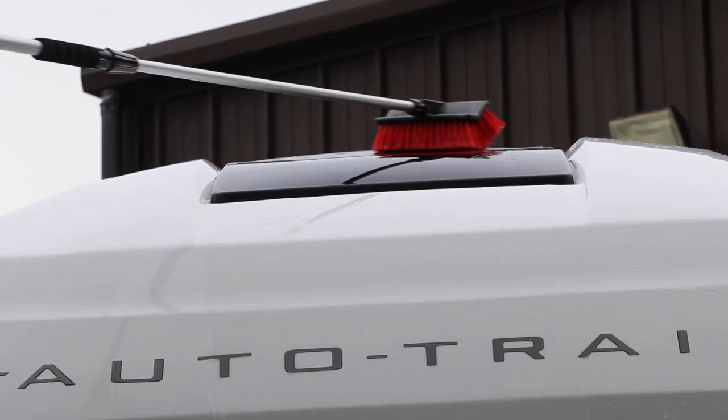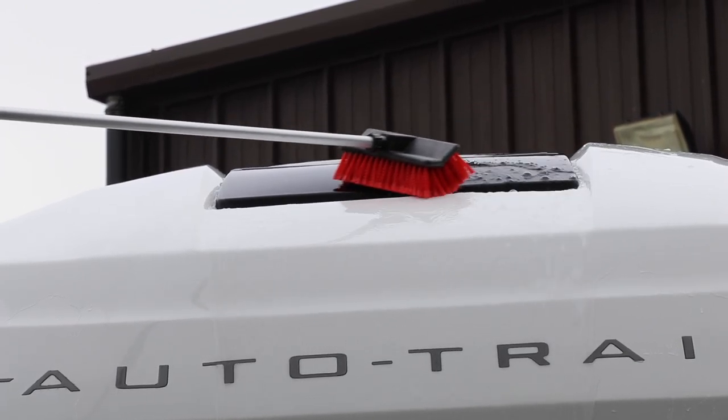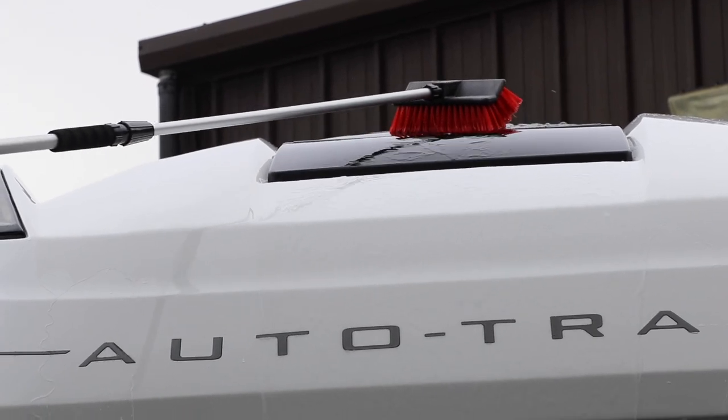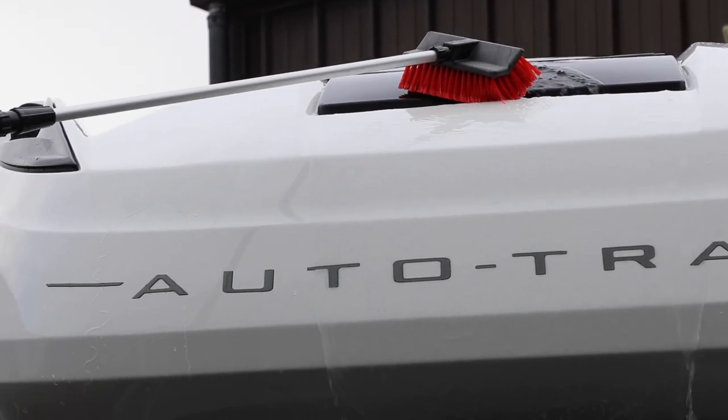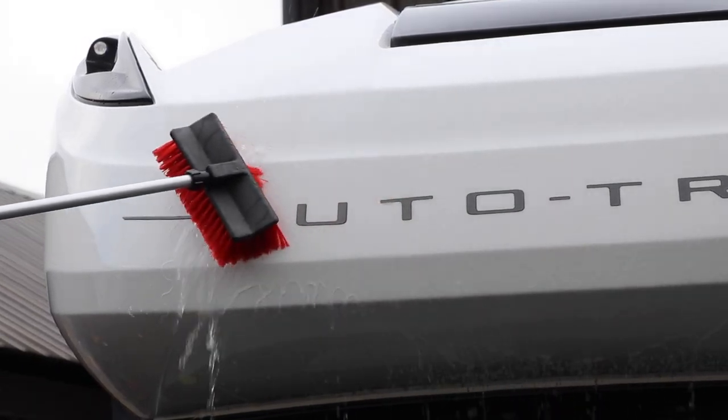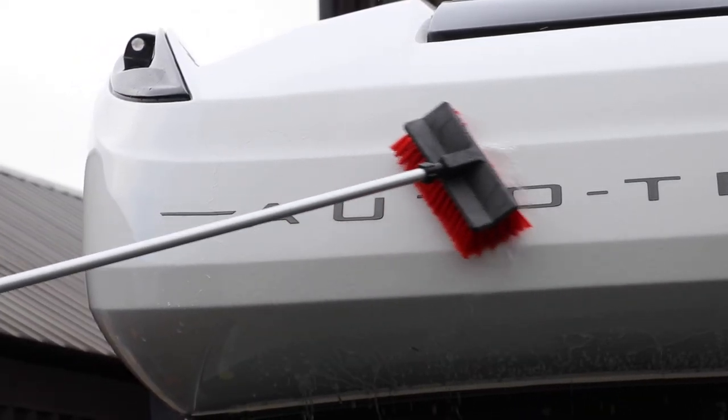Using the long reach brush, we can attach this one to a hose pipe and this gives us a constant feed of water which aids with the cleaning of the roof. Make sure you clean all the skylights, all the fixings and fixtures on the roof such as air vents, and make sure you clean the bodywork as well.